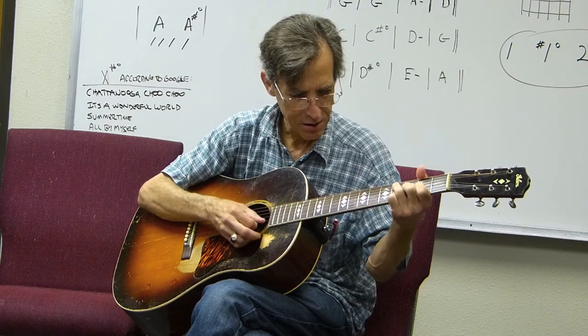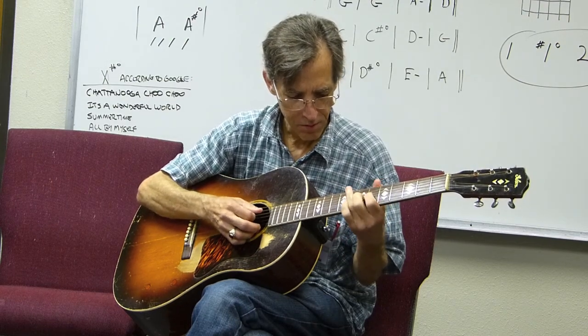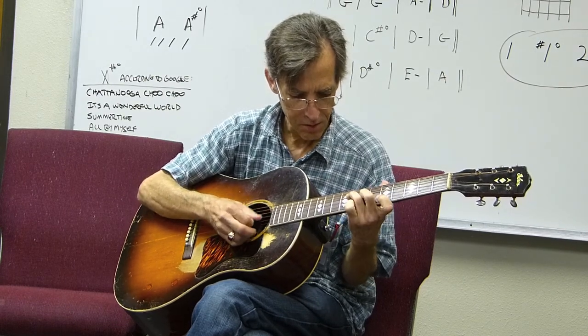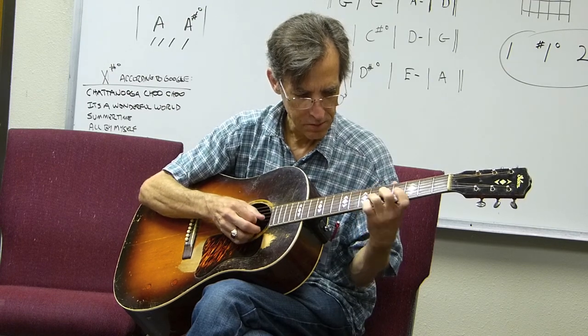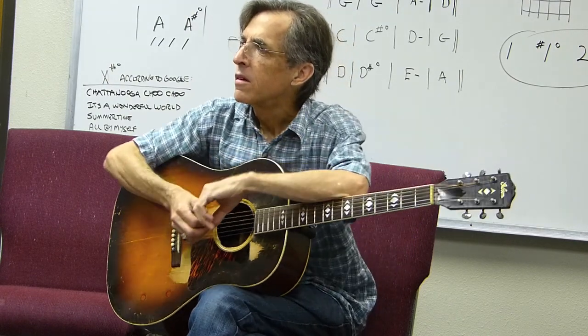Well, the same era of the Martins — those Gibsons were built to compete with the Martins, for volume, because that was pre-amplification, so you had to have something that would send the sound out. Was the Martin more innovative, creating new ideas? Well, there's a long history about Martin. The guy that redid that guitar has a whole collection of all that. I was fortunate when I took that guitar up there — I got to look at it and play it. It was pretty neat.